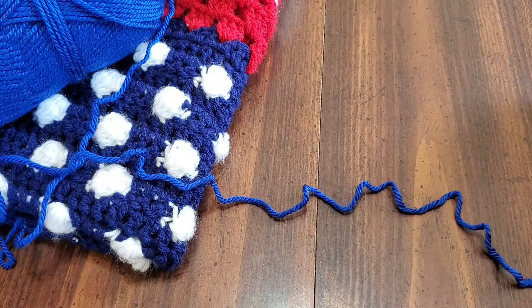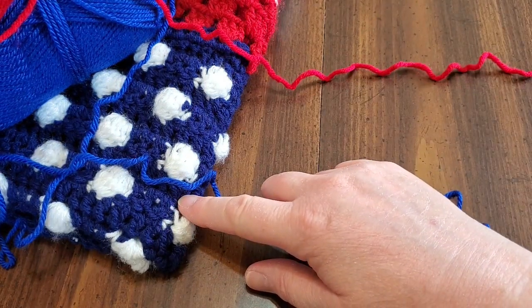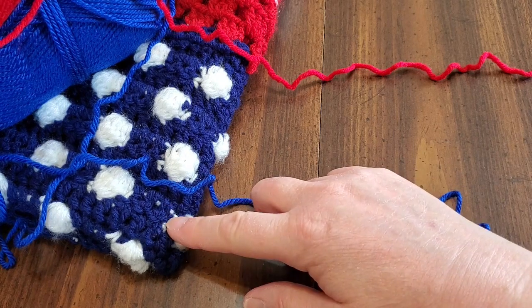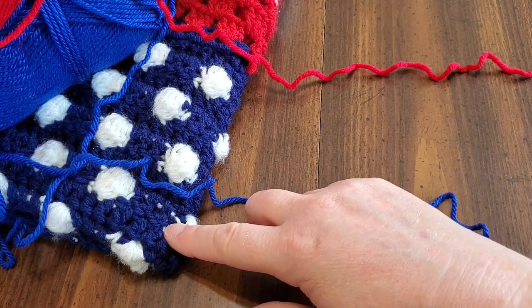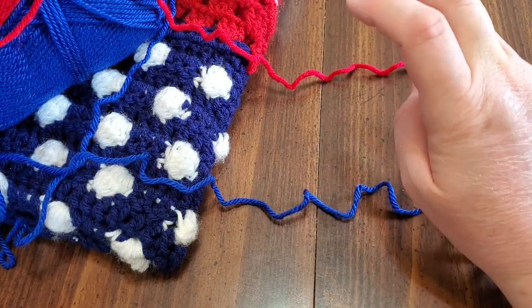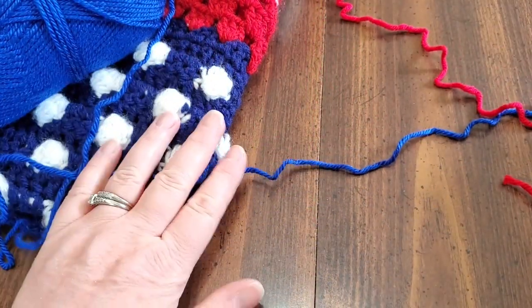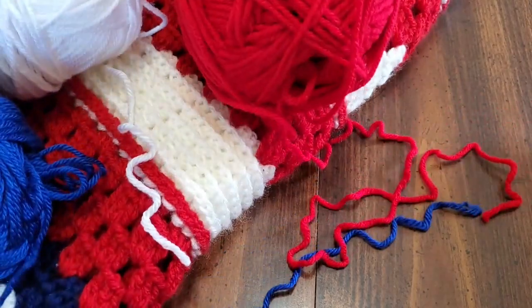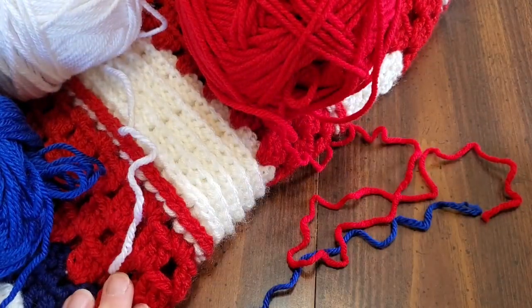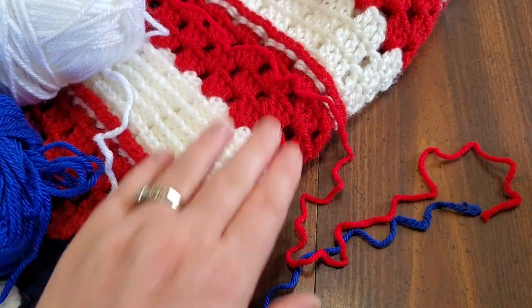My original used Red Heart Super Saver — less than one skein of blue, and about two skeins each of white and red, not completely two but close to it. The pattern is written in three parts: the square in the middle, then the stripes — and you'll notice the red stripes are all the same granny stitches.